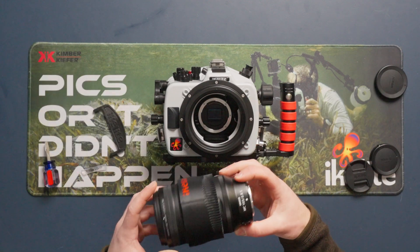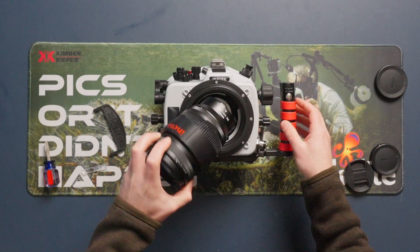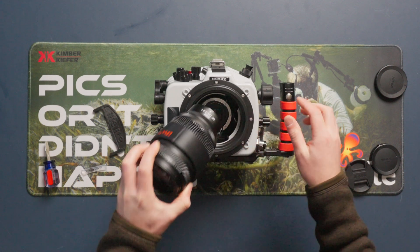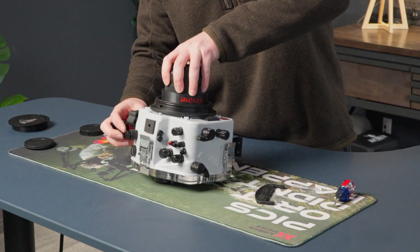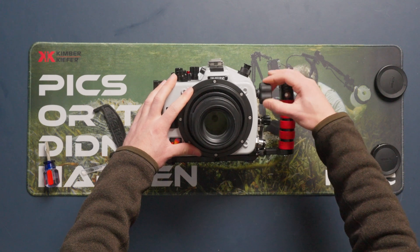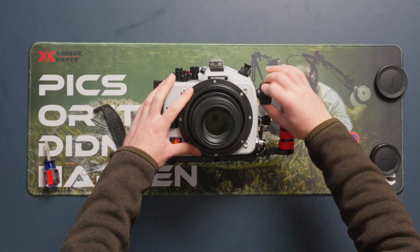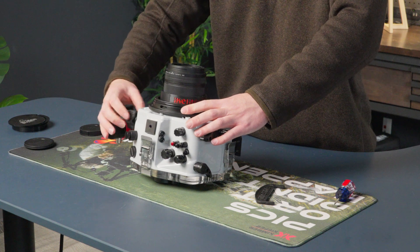Now you're just going to attach the lens like you would any other lens. Find the white dot on the camera body and the white dot on the lens, line those up, and turn counterclockwise to bayonet it on. Next, you can check that you have manual focus functionality by turning the knob on the side of the housing, and we do.